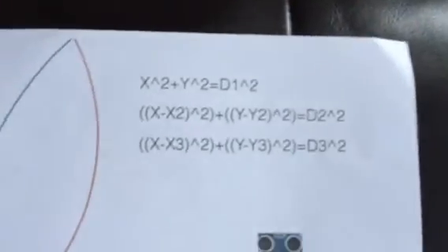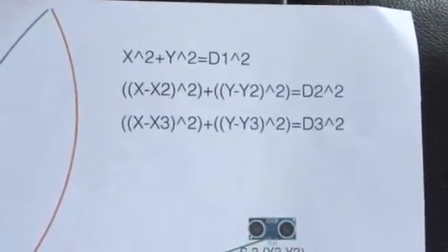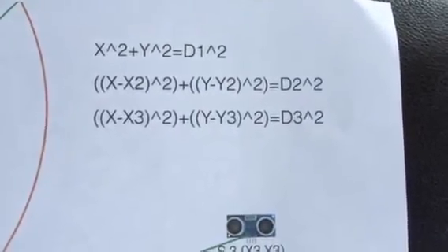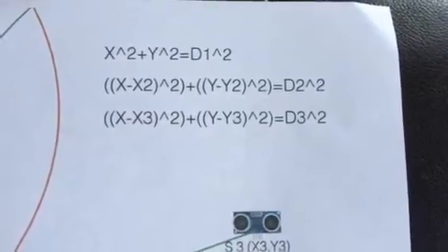What you do is write the equation of the three circles, and then through simultaneous equations you solve them to get two sets of coordinates. Then you run a check against the third equation to figure out which one is the correct one.